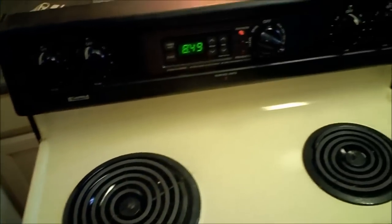All installed. Oven's on. I'm going to slide it back there. Hope this video has helped you guys. Thank you.